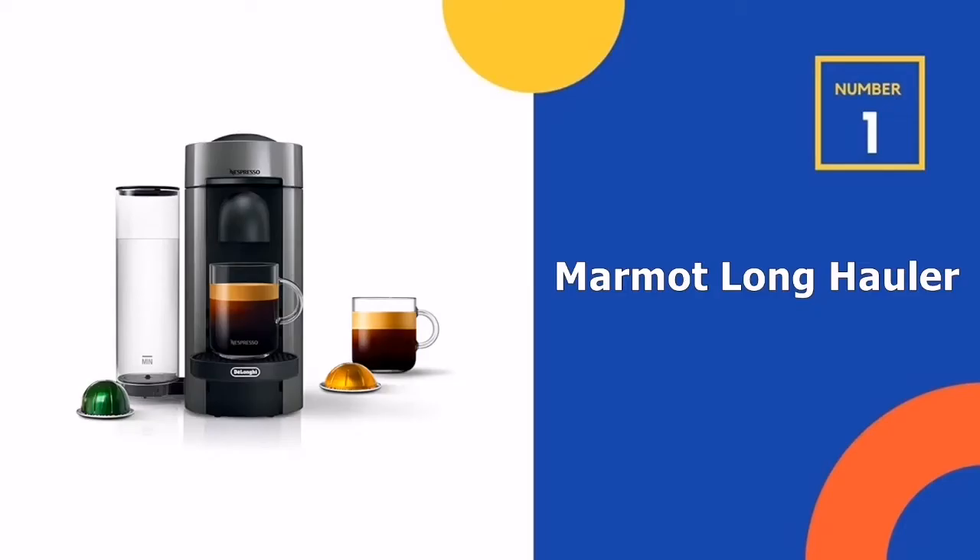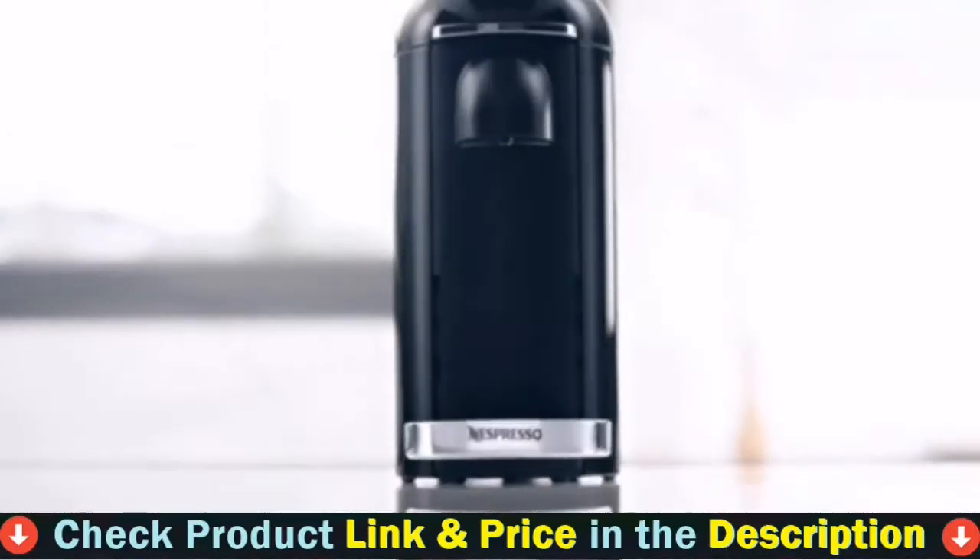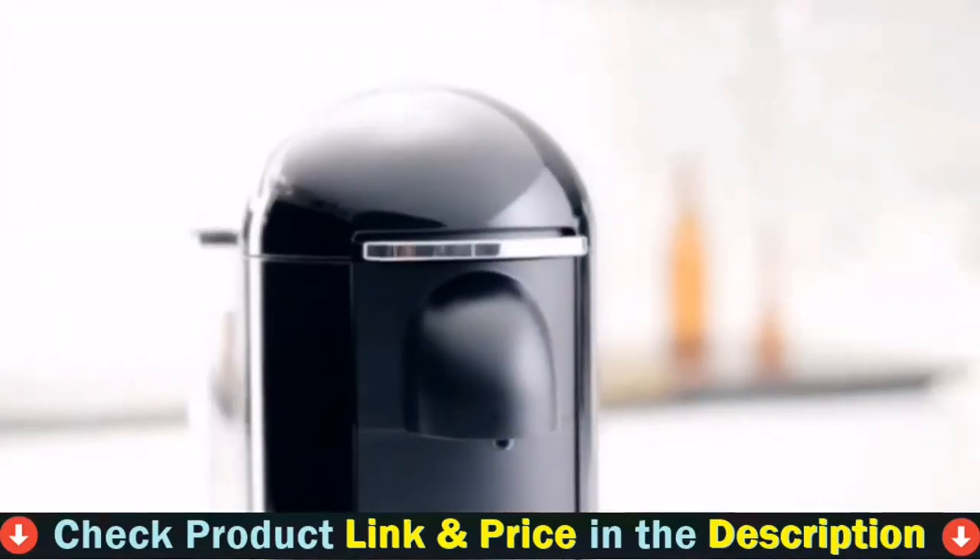Our number one choice is the Nespresso ENV150G Espresso Machine. If you want a very slim machine that won't occupy space at all, and also is tall, but also the best budget espresso for you, then you must choose the Nespresso Espresso Machine for sure.